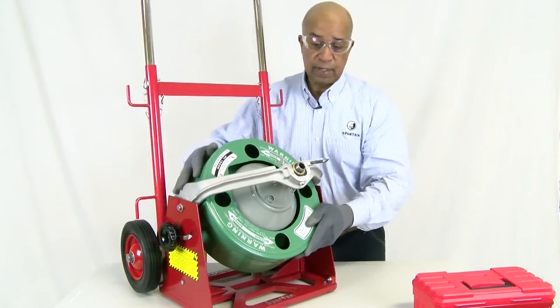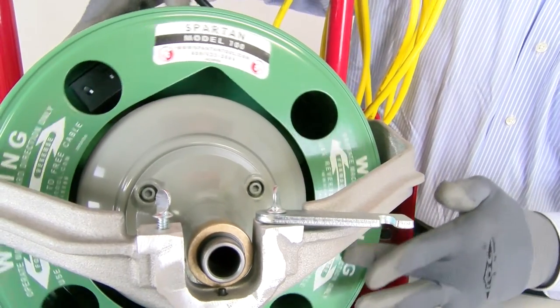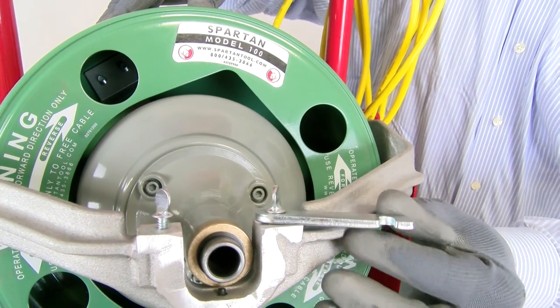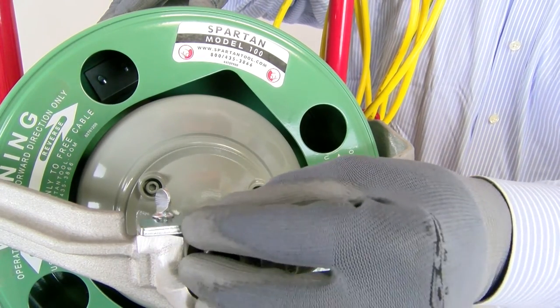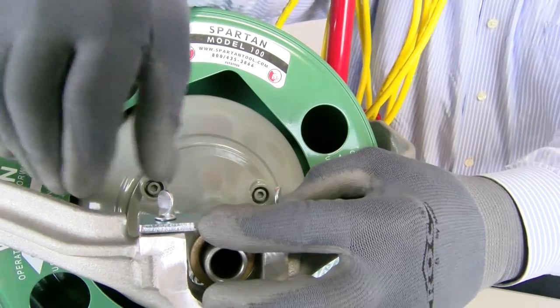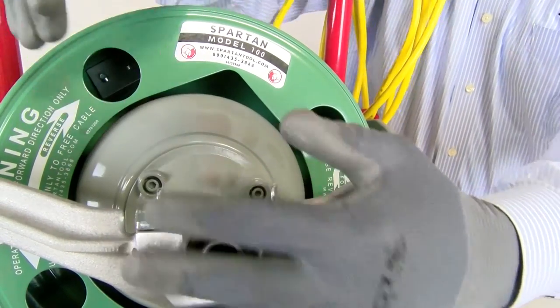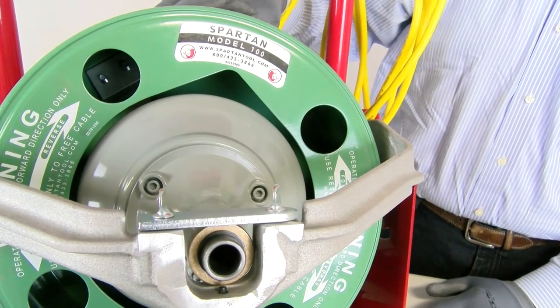Slide the drum into the frame. Make sure it's in there — we can feel the tension on the drum and we know it is securely in place on the motor. Then lastly we want to slide our locking bar assembly over and tighten it down. Hand tight is good enough, and then our drum is locked into our frame.